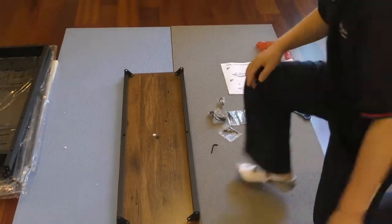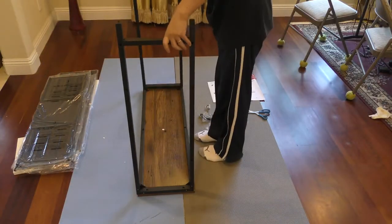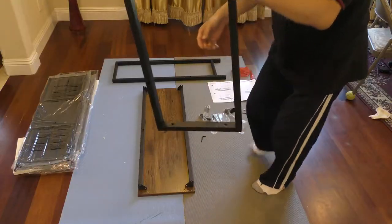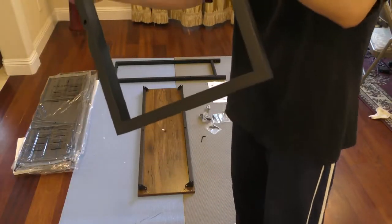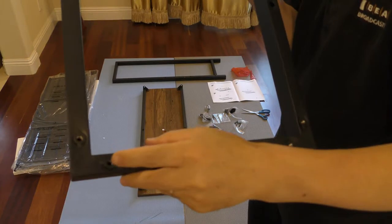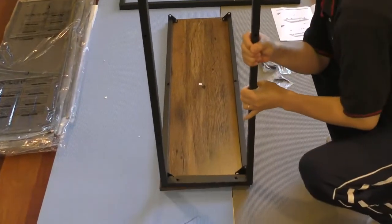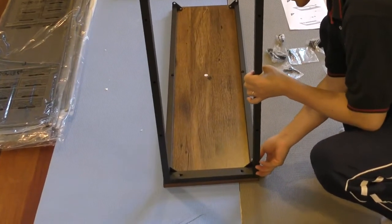Then you'll install the side support. Let's get one done first. Make sure if you look at this side support — one side there's a hole here. I'm going to make sure these two holes are facing this little bar over here, so you can tie them together.